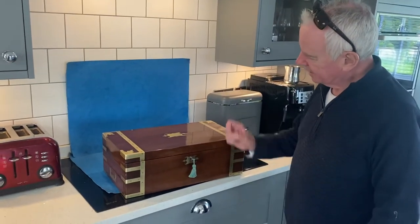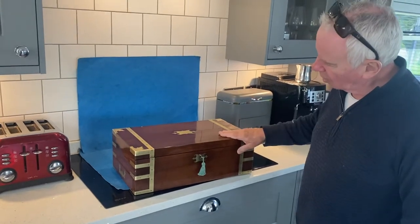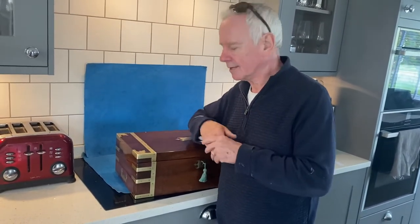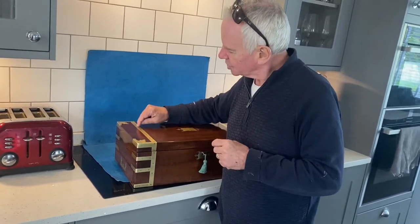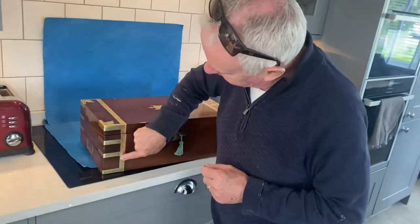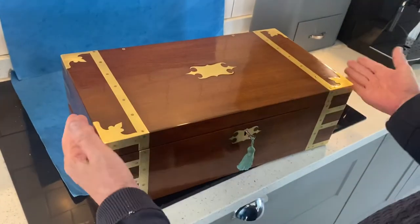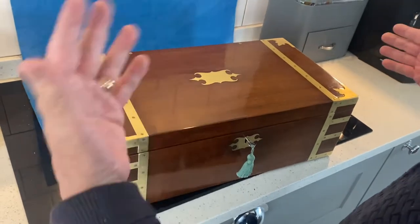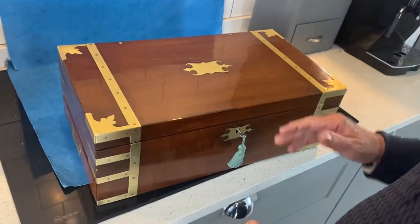The next box is an absolute beauty — a true and proper campaign box, solid mahogany with brass fittings. With a lot of later Victorian boxes, the brass was there because it looked nice, but when these boxes were first made the brass was put on and screwed with steel-headed screws, with the screw heads filed down so everything was beautifully flush. The idea was that if this box was out in India, Africa, Sudan, or wherever the climate's very hot, it would stand up to the weather and being chucked around.